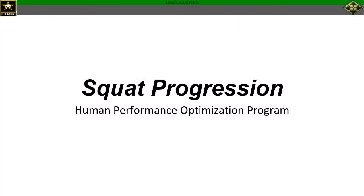Hello and welcome. This is Coach Shaw Richardson. I'm one of the HPOP Strength and Conditioning Coaches and today I'll be taking you through the progression that we use to ultimately teach a barbell back squat.